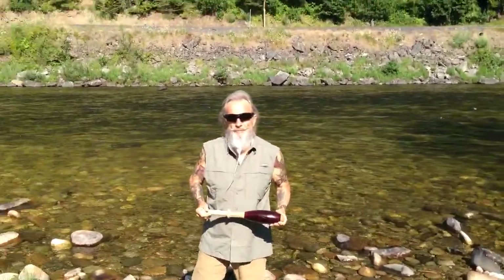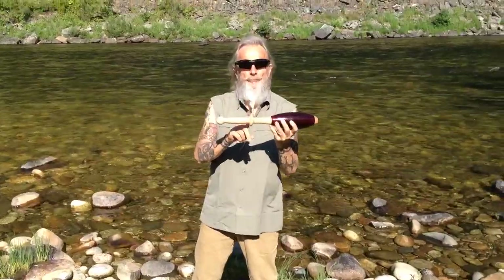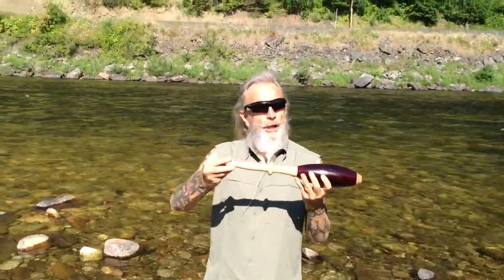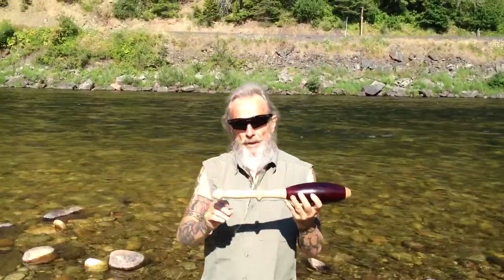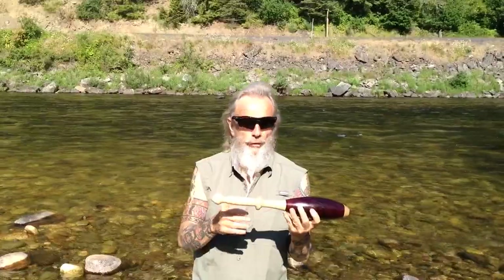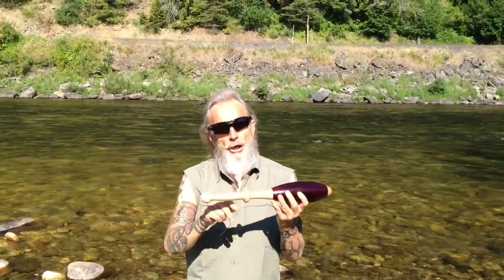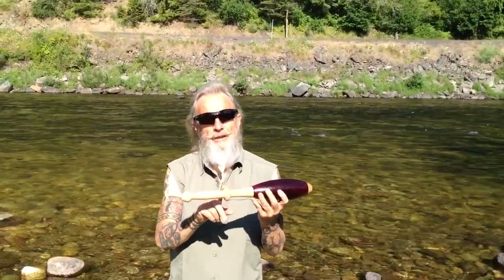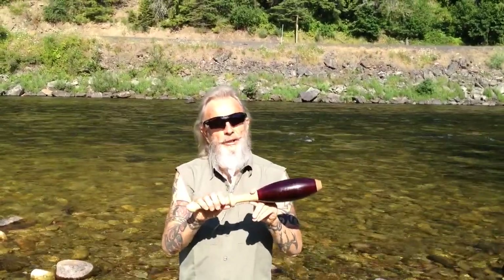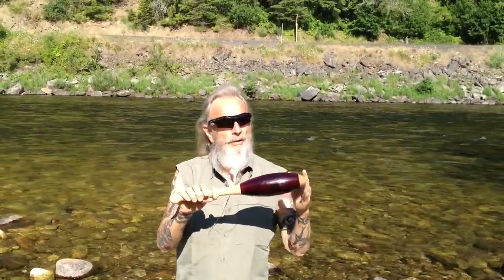If you have a club that has a knuckle, let's take a look at the nomenclature again just very quickly. We've got the knob or the pommel, we've got the shaft or the haft — call it the handle of course. I call this the knuckle; not all clubs have these, but if you do, this is the knuckle. And then here's the cone, the barrel, and the muzzle.